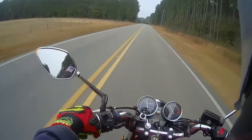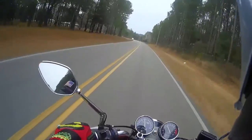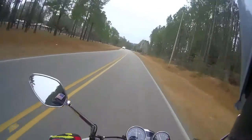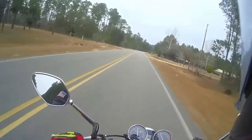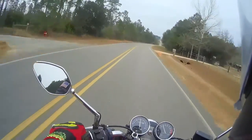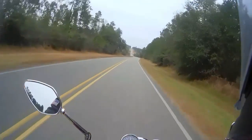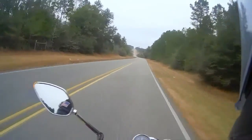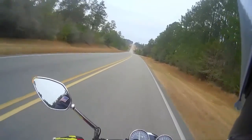Looks like at about 55 here, turning about 3700 RPMs. Top gear, 5th gear — I'm assuming this is stock gearing, I don't really know.